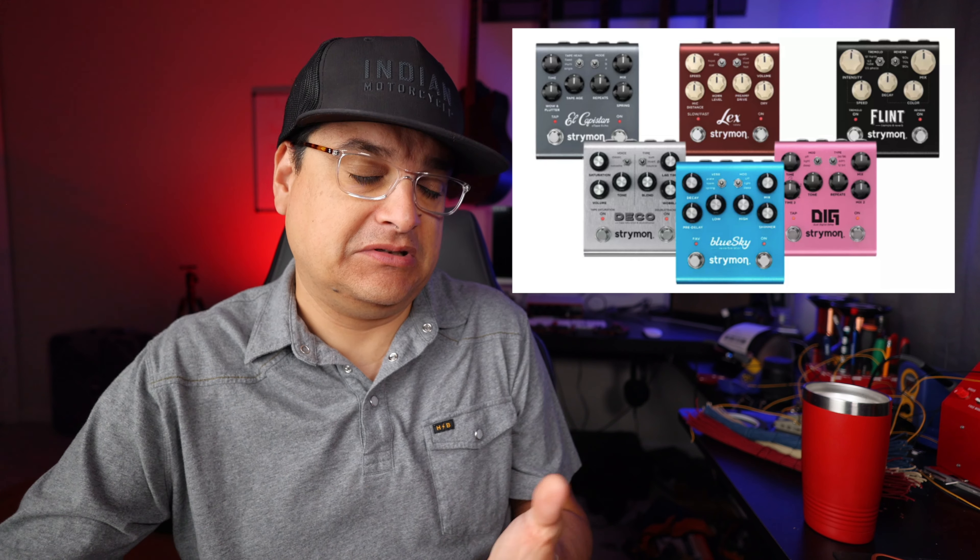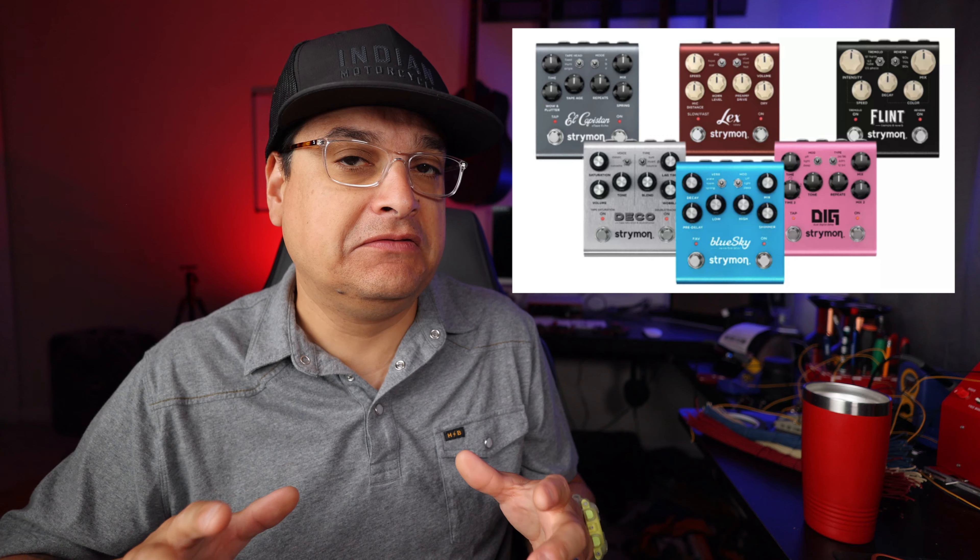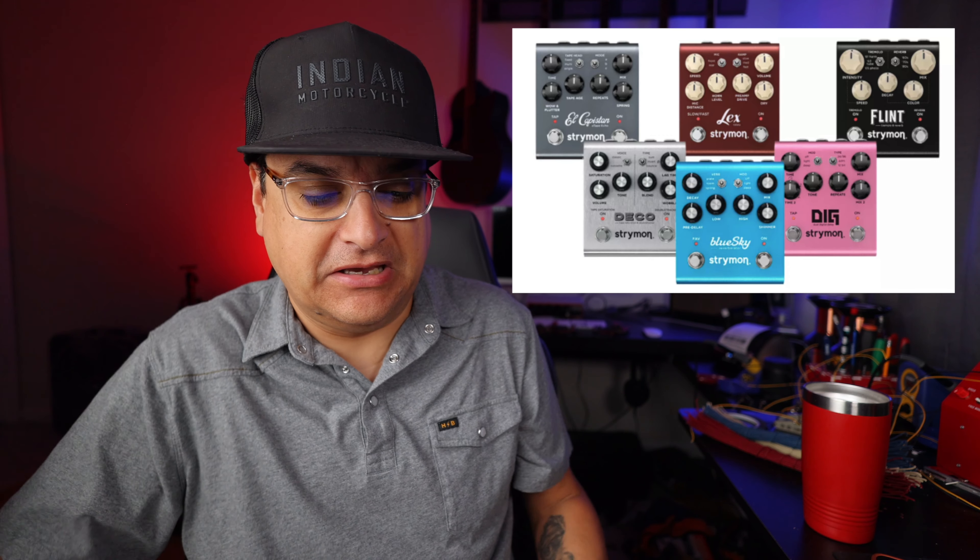Strymon has made top-end effects pedals for a long time, really specializing in time-based effects — delays, reverbs, tremolo, that kind of stuff. They've now gone through a completely sweeping upgrade of all six of their main pedals: the Dig, the Flint, the El Capistan, the Deco, the Lex, and the Blue Sky. They all have a new JFET input circuit, which gives all the tone-related stuff a little more versatility and apparently just makes them sound better.